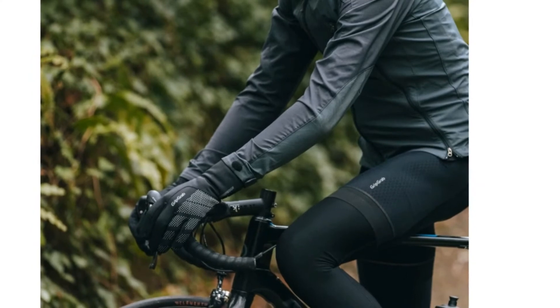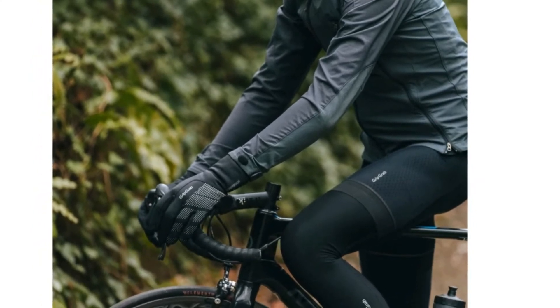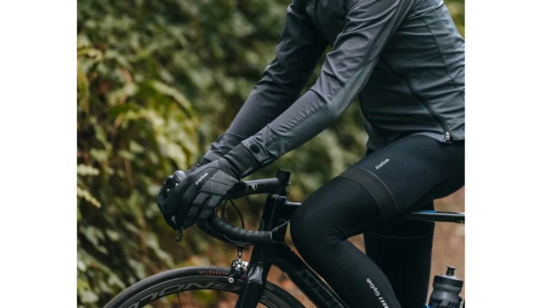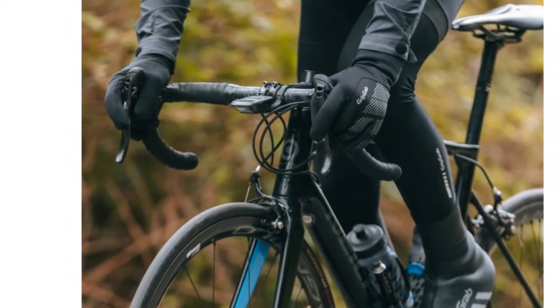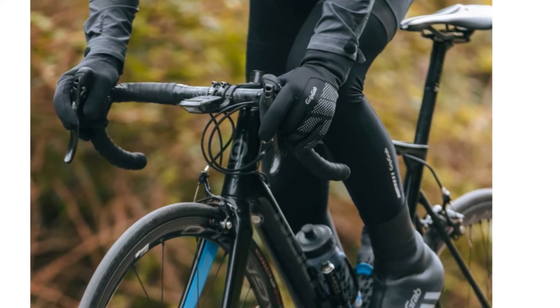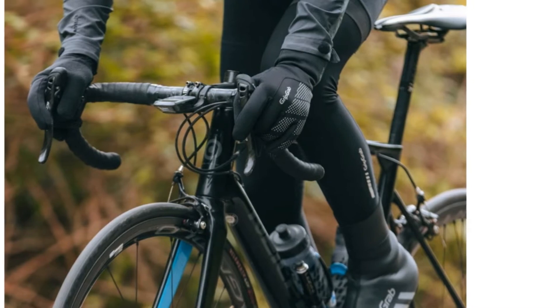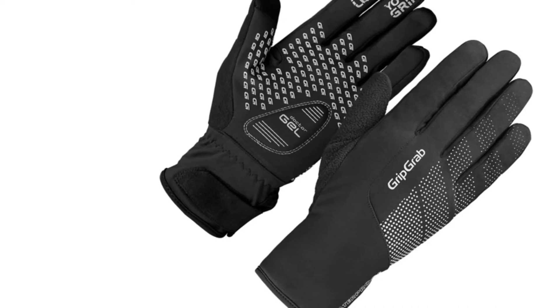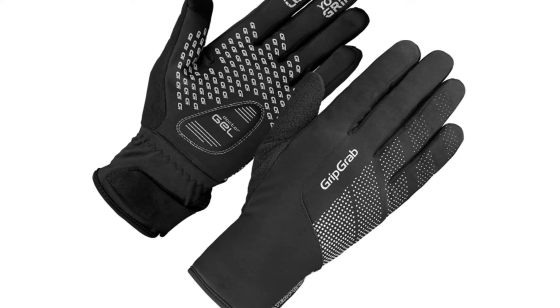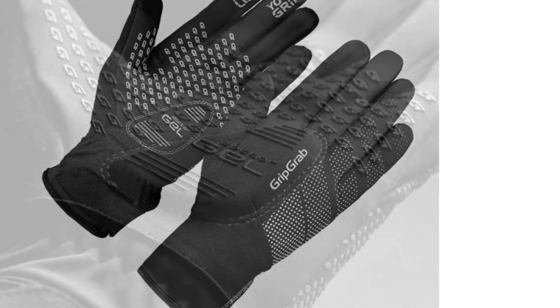GripGrab's own Dr. Joe pad is featured at the heel of the palm, which on test we found is in just the right place when riding on the hoods. The palm, forefinger, and middle fingertips use silicone for grip, and there's a touchscreen tip on the thumb as well as a terry back. There's a reflective dot pattern on the bottom half of the back. The long cuff extends over the wrist with a Velcro-fastened closure, similar to the Specialized Prime Series Thermal Gloves, though not quite as slimline, so you'll have to fasten up over your winter jacket sleeve.